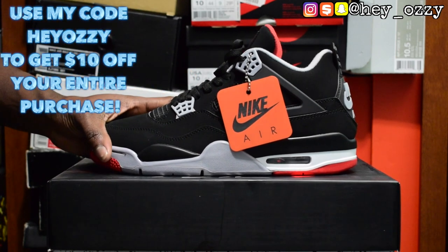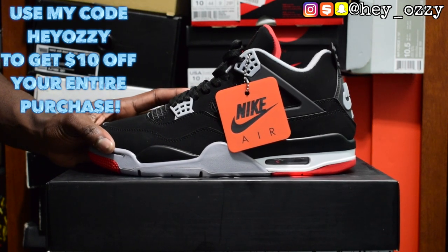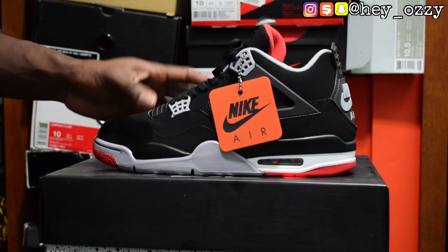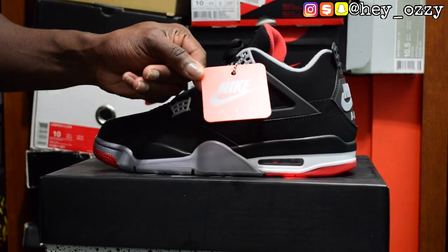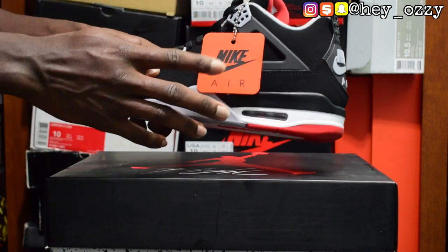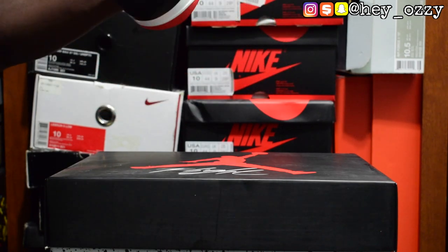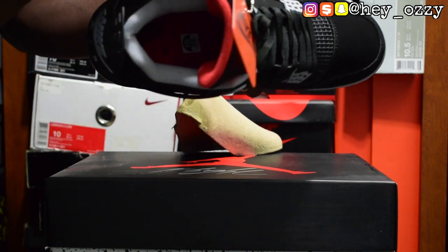The last time the Bred 4 was released was in 2012, so it's been 7 years, which is pretty long for a retro. But what's different this time is that it's an OG retro — they put the Nike Air branding on the back of the shoe, on the hang tag, and on the insole, just like when they originally came out in 1989.